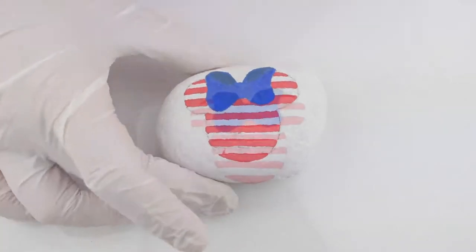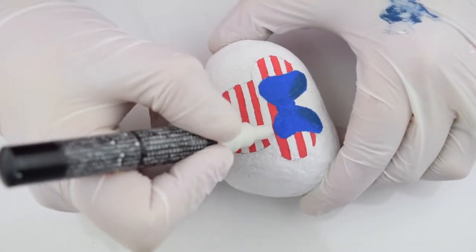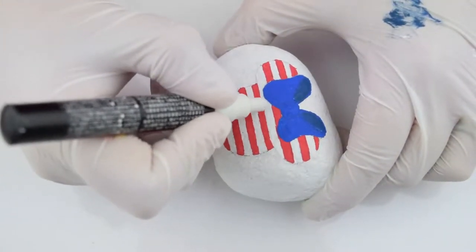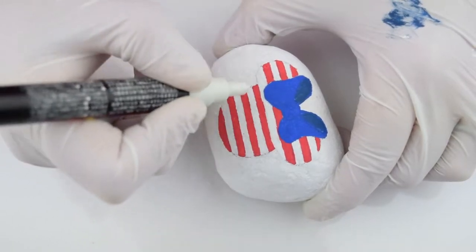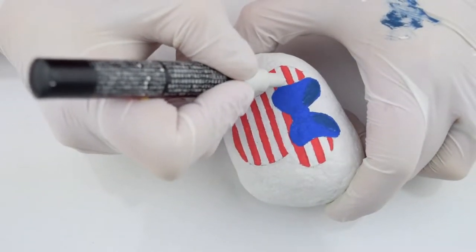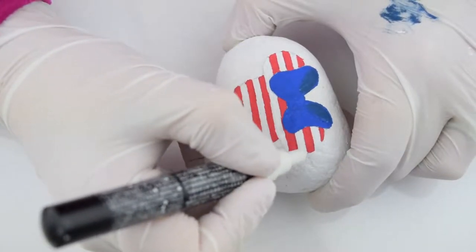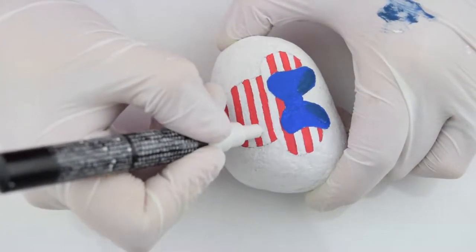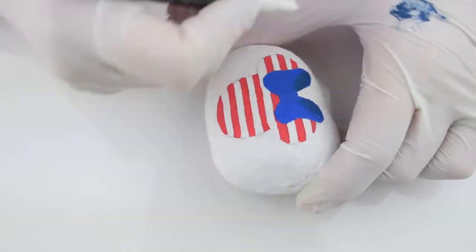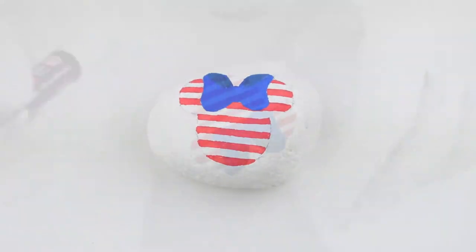Now it's time for the white. We're going to fix any of our mistakes and even cover up any pencil marks if you forgot to erase. I'm going to go through here and clean up some of the red. If you do clean up the red, be sure to wipe the tip of your paint pen on something because you don't want pink — I want red, white, and blue.